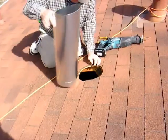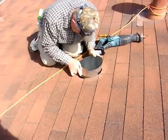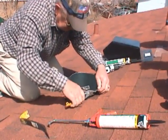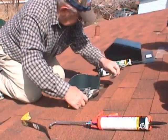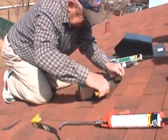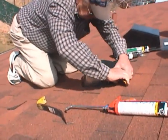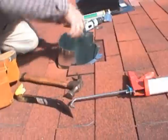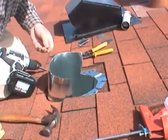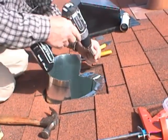Joe then installs the conduit. After it's fastened to the fan assembly in the attic, Joe trims the tube and cuts tabs. He then uses screws to fasten each tab to the roof.